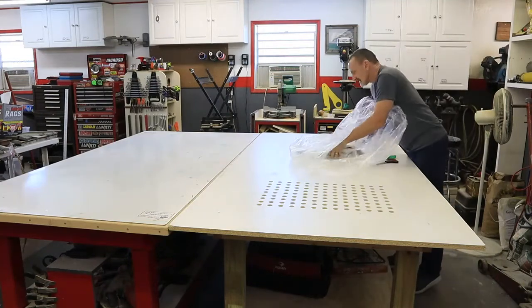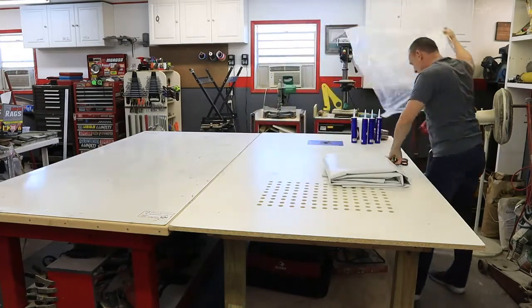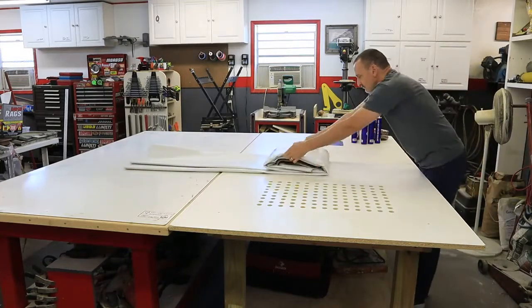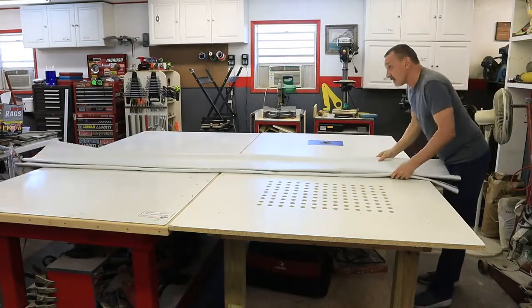Today we finally get to rebuild the pop-up camper top. My original top was all aluminum inside and outside with a wood frame and styrofoam insulation on the inside. But I decided to go with a wood frame, styrofoam insulation, and a rubber coating on the outside.